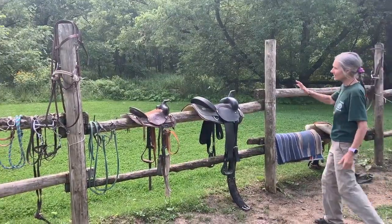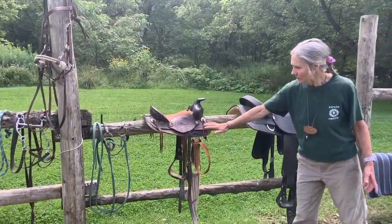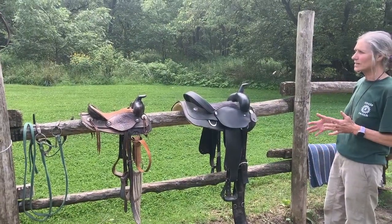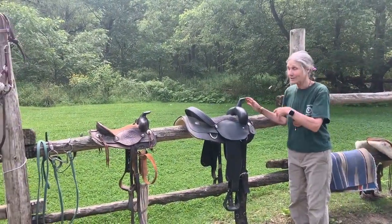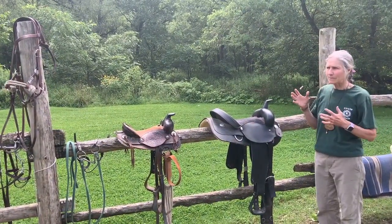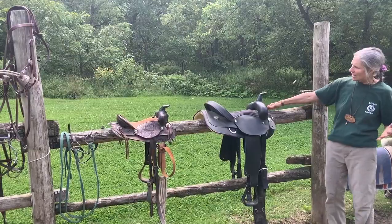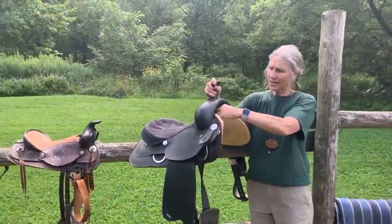There are different sizes here — a bigger saddle and a smaller one. Bigger horses or smaller ponies need a smaller saddle. It is very important that the saddle fits the horse correctly, because every horse, pony, size, shape, their withers, their back is all very different. Fortunately, they make many different types of saddles, and sometimes the front of it is just a wider part.